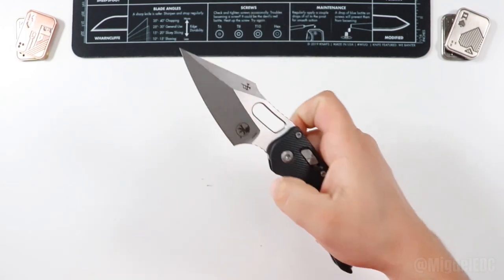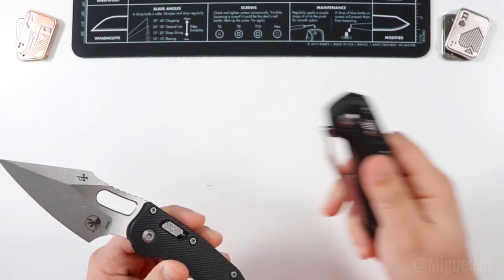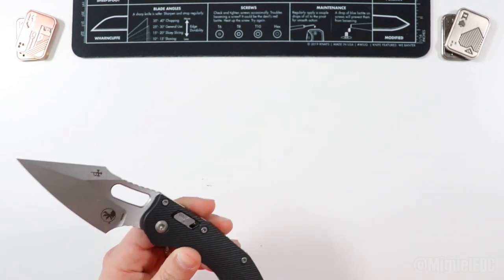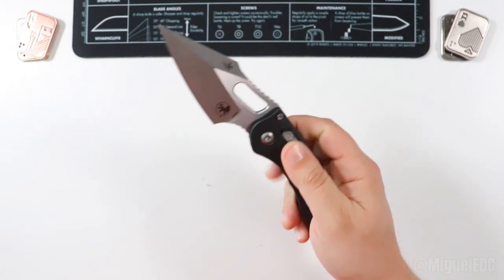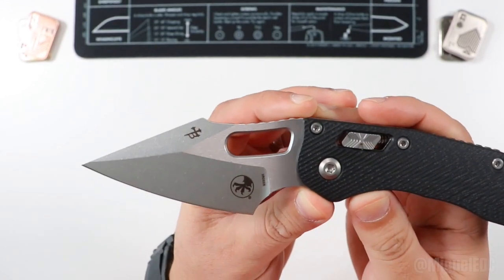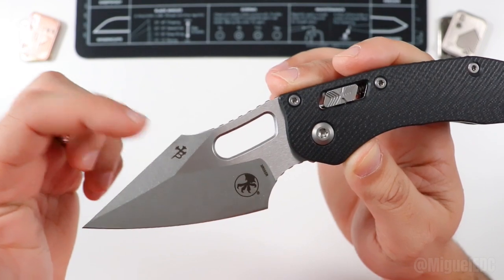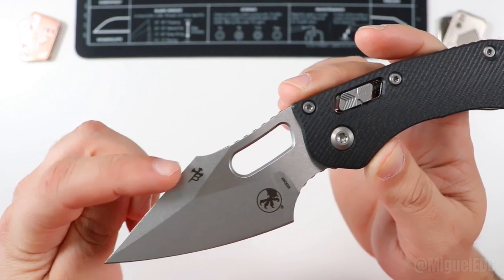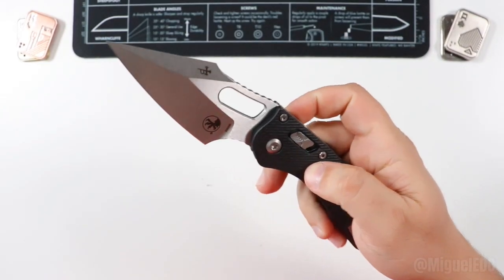This G10 already feels so, so much better compared to that FRN — that plastic molded material going on on the MSI. The G10 is worth it; it feels so good, higher quality. And of course we have the same M390 blade going on on this guy. This one is a Savage blade because it is a collaboration with Borka Blades. They also make their own version of the Stitch, so if you haven't looked into Borka Blades, make sure to check them out.